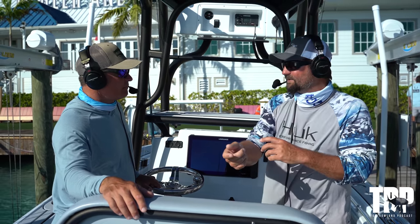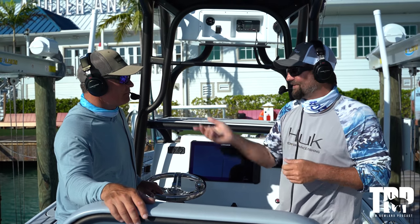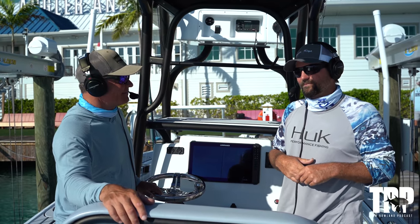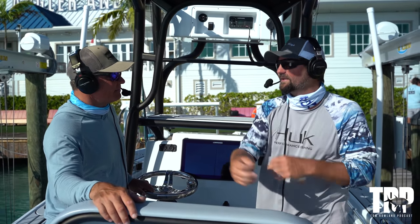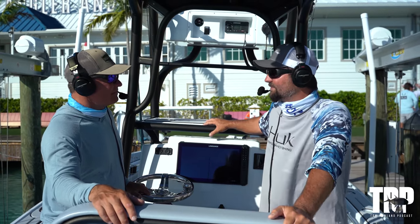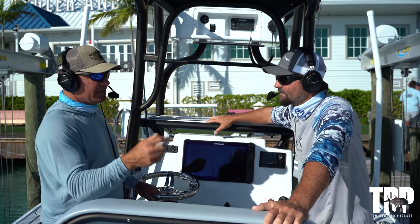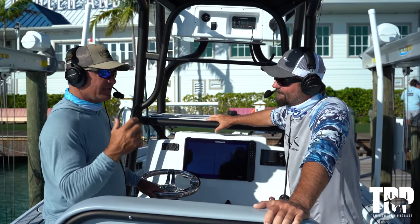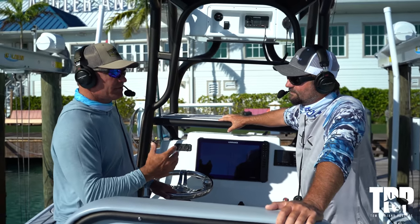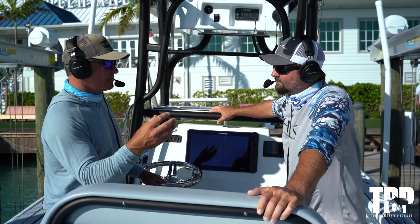If you can get to the rod quickly and get that bail open, it allows you more time. After that, it's just a matter of letting them eat it down. So much fishing — as soon as they eat it you want to set the hook, but with sailfish you want the drop back. Open the bail and it gives you a little bit more time. Then what are you instructing the angler to do once you're sure the bait's in the sailfish's mouth? How do you instruct them to set the hook?